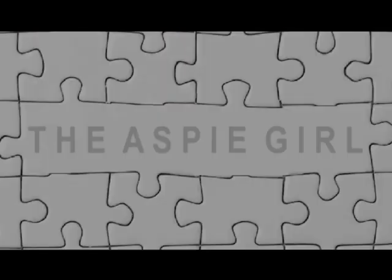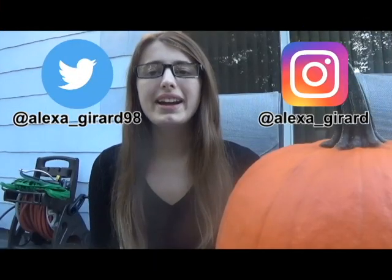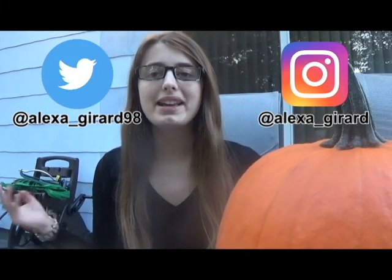Hi guys, it's Alexa. Welcome to my channel. So right now, I am actually at my dad's house. I recently got a job in New York City, and my dad lives much closer to my work than my mom does. So I'm filming this video here.